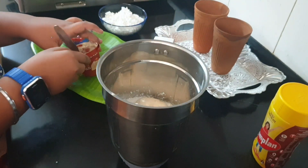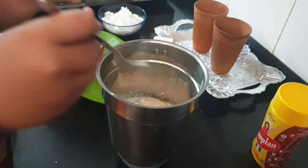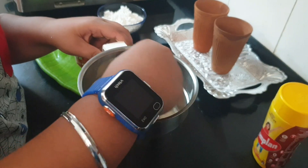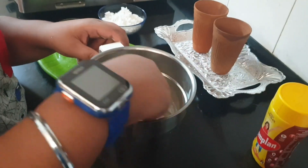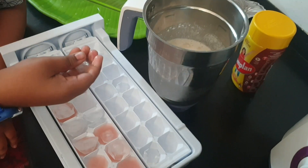Let's mix it. With the help of a spoon you just mix it and let's make a nice shake. Now the final one — ice cubes.